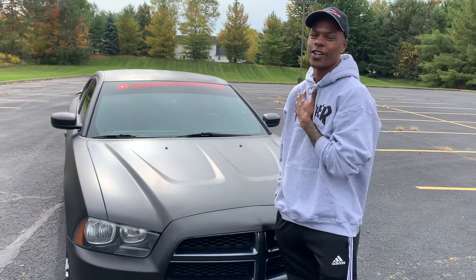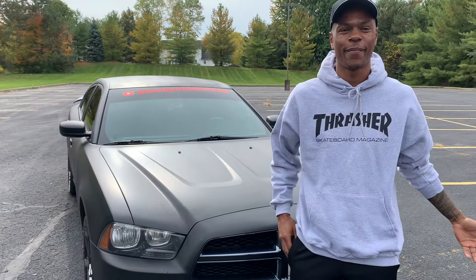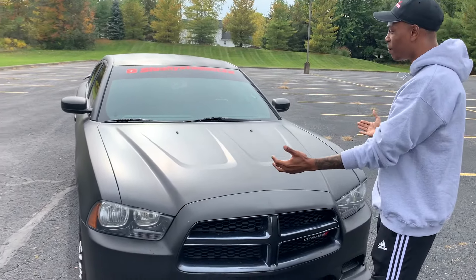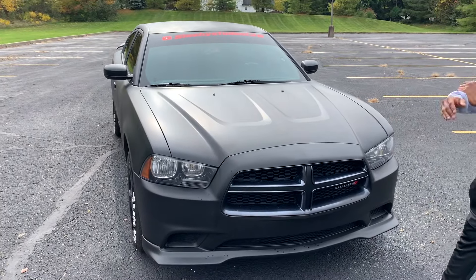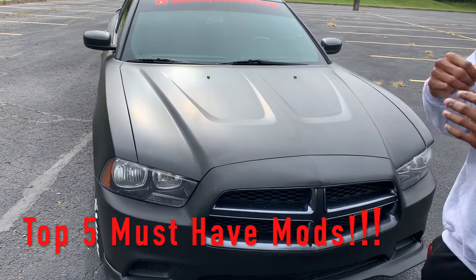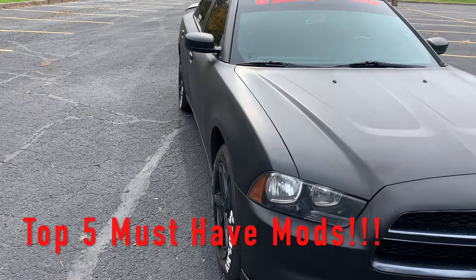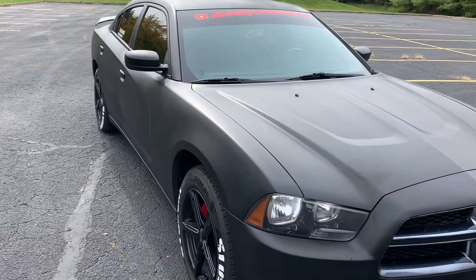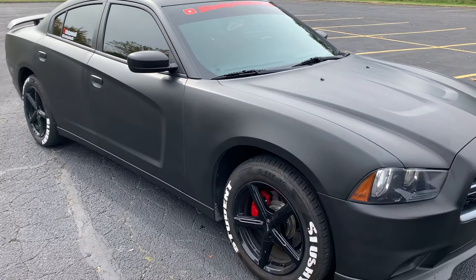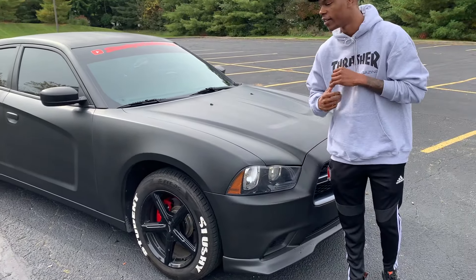All right y'all, welcome back to the channel. It's your boy SlushyStudent38. I know y'all seen that title and thumbnail — here goes the beautiful black Batmobile baby. I'm about to give y'all the top five must-have mods that I feel like y'all should have if you got a V6 Charger, or if you got a Charger in general.